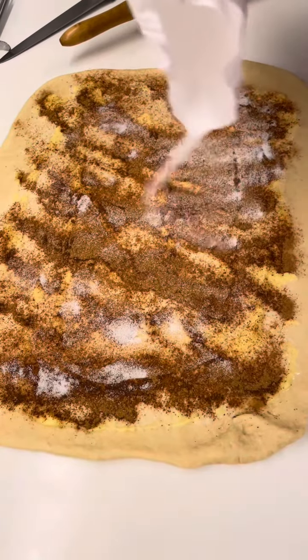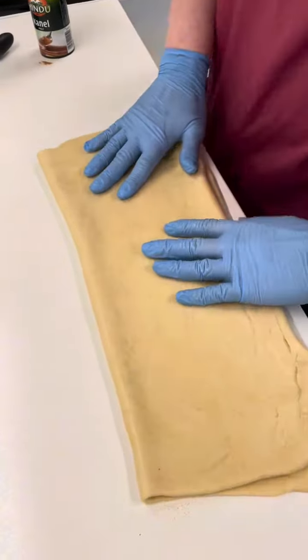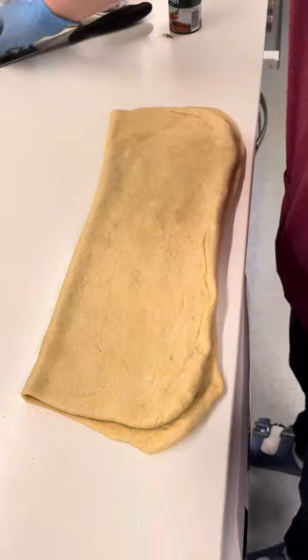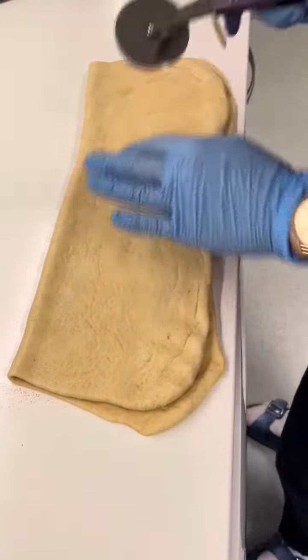Para siya masarap talaga guys. That is the beauty, and then fold it to ready for a slice. It depends on you — kung ano ang inyong gusto — how big or small you want it.